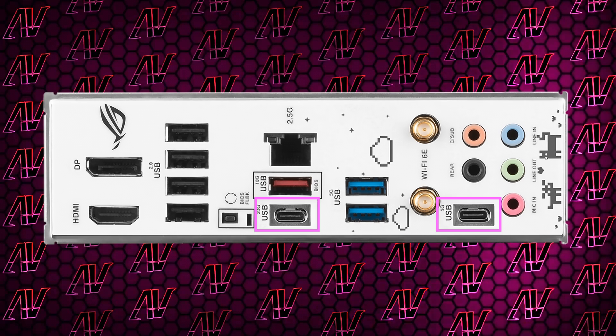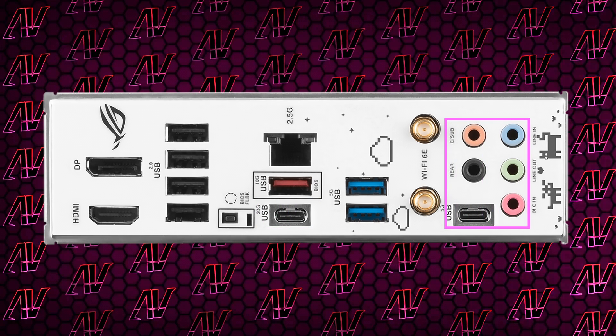So yeah, the optical audio connector is completely missing, which is a shame, but at least you get the full array of five audio jacks. Which, in today's world — like politicians who know what they're doing, or waking up with a job if you work in the gaming industry — can't be taken for granted.